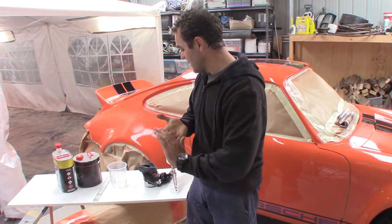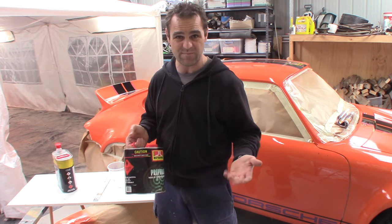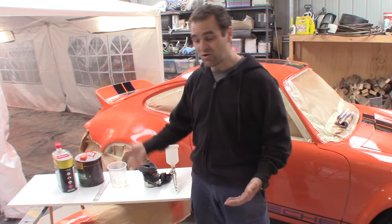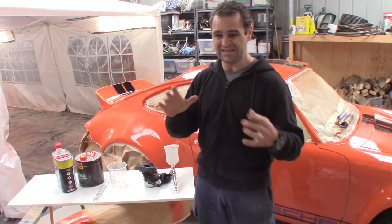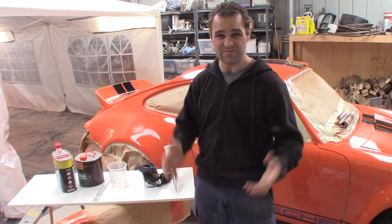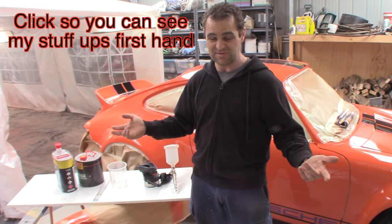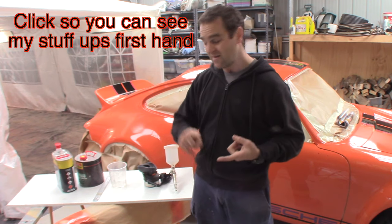Then you're going to need some PrepSoil, PrepWash — wax and grease remover basically — to clean everything down and make sure there's no contaminants on the vehicle before you paint it. If you don't clean it properly, you can get silicone spots and grease, and your paint won't stick properly, and you'll have all sorts of issues. It's all about prep work. It's been said a million times because that's the truth — the better you prep your car, the better finish you're going to get.